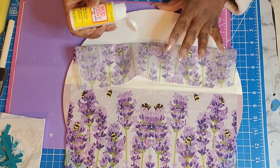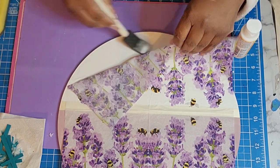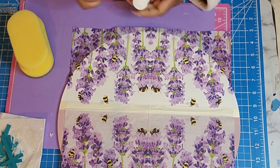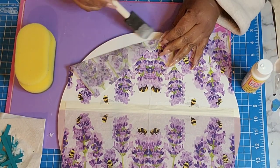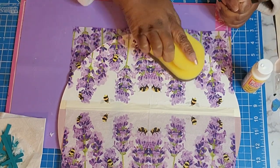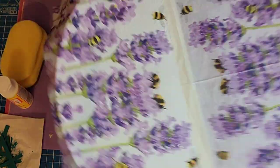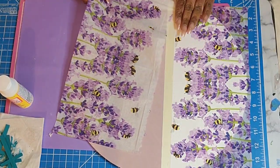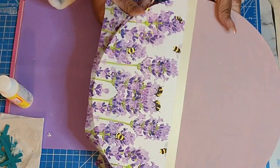I'm using my sponge to just kind of press it down. If you've been with me any length of time, when I do decoupage, I absolutely do not mind the wrinkles — I just feel like it adds character to the piece. I do get a few wrinkles in there, but nothing excessive or aggressive. So I just ripped that tape off and it tore off very clean — I was so excited about that.